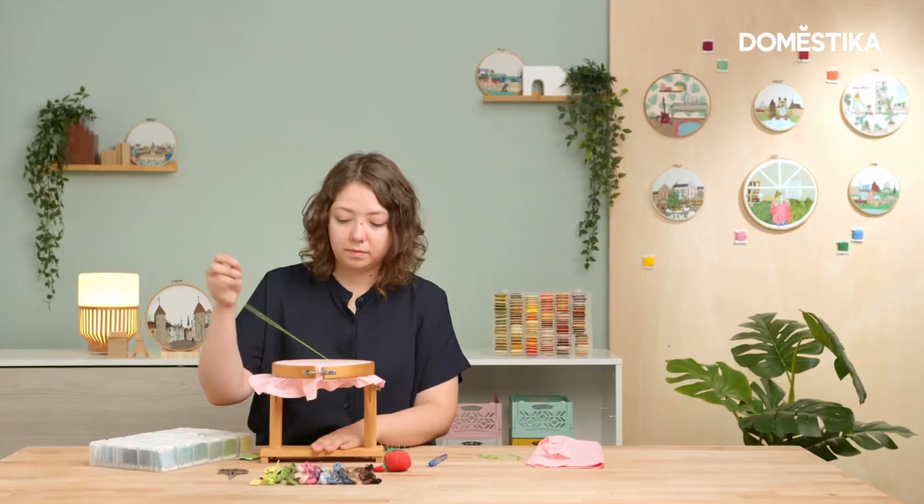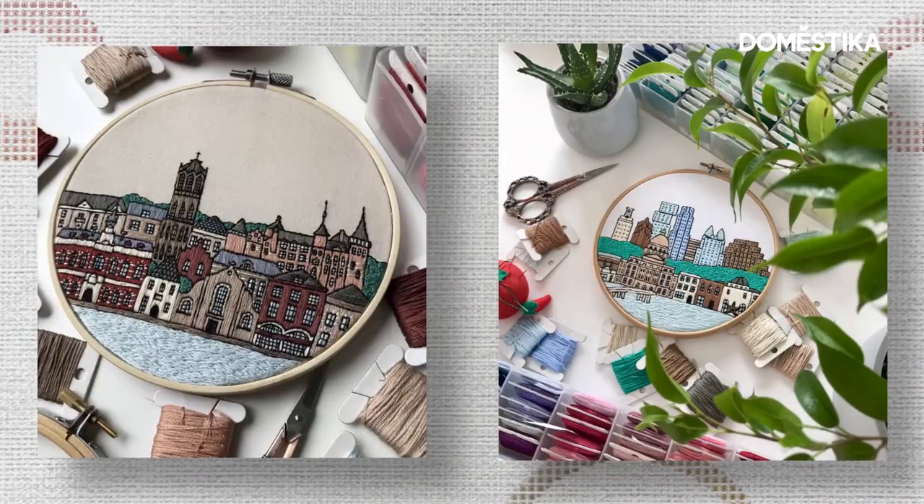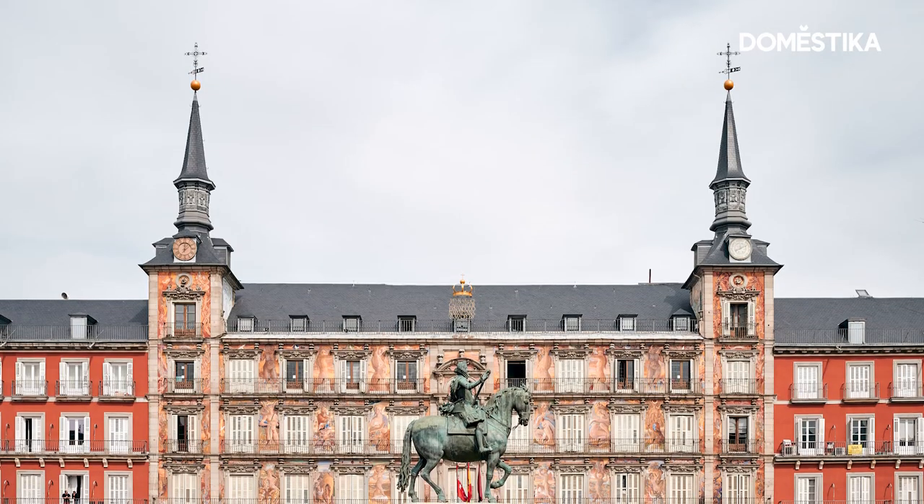Hi, my name is Ksenia and I'm an embroidery artist. Today I'm in Madrid and I'm going to do live embroidery. I only have 30 minutes to embroider this building. Let's see what I can do.